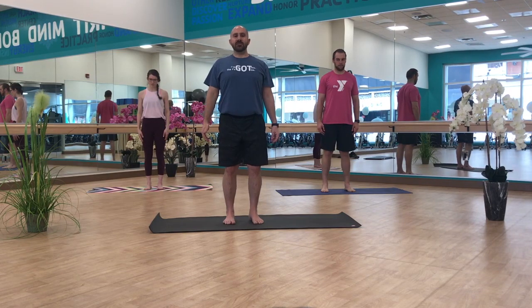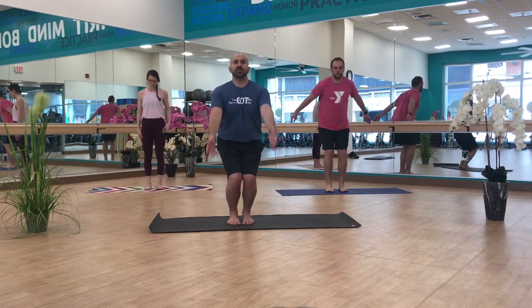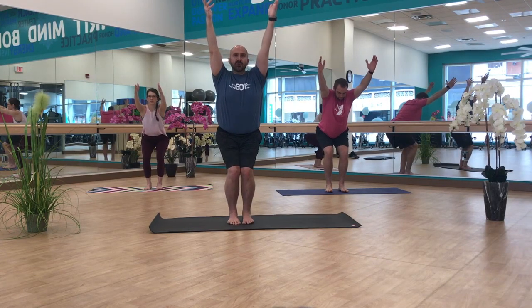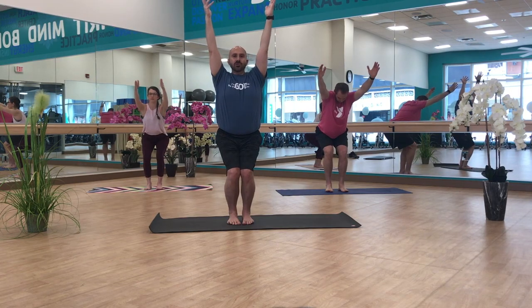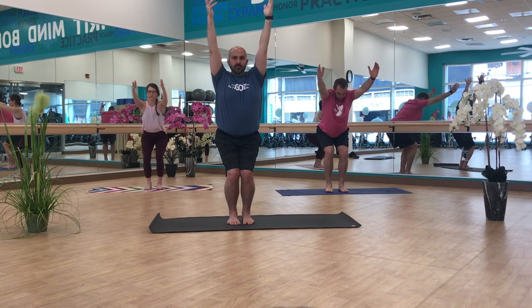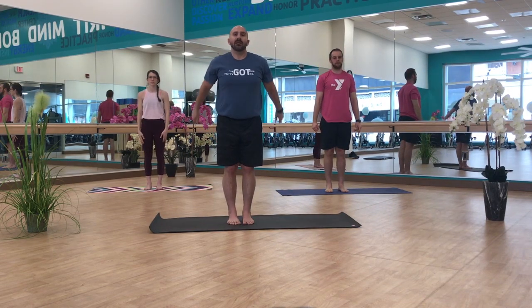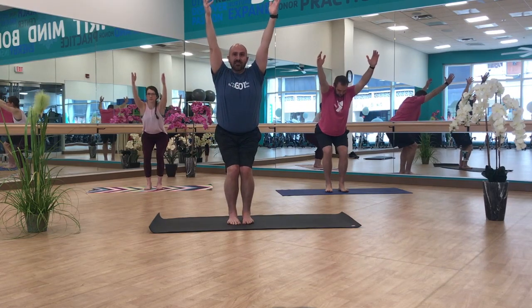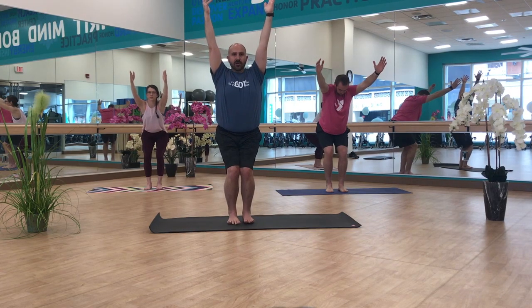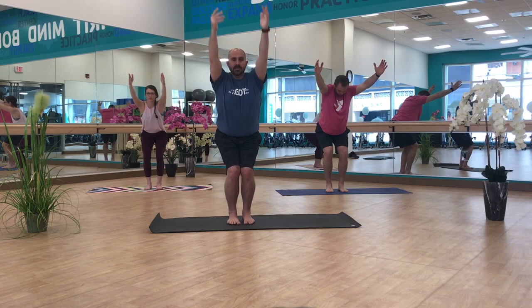On the next inhale, we're going to inhale ourselves up into chair pose. Bring your feet closer together, toes almost touching, inhaling up and bending your knees. Push your hips towards the rear of the room, seeing if you can keep your knees behind your toes, and doing what you can to bring your torso upright. On the exhale, standing back up. We're going to do that one more time — inhaling back into chair pose, bringing those knees back, toes close together, finding a comfortable posture in your frame. And exhaling, standing back up.